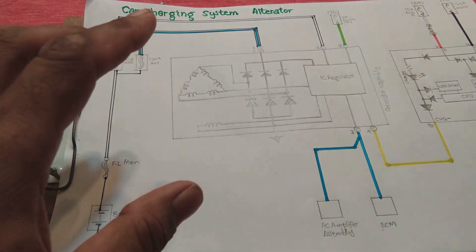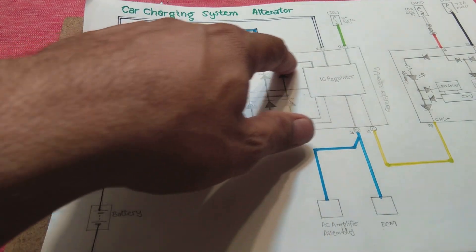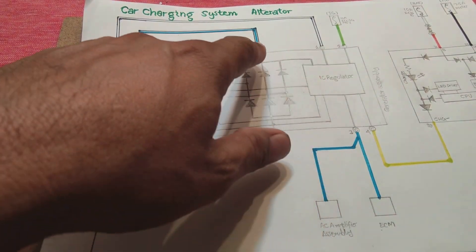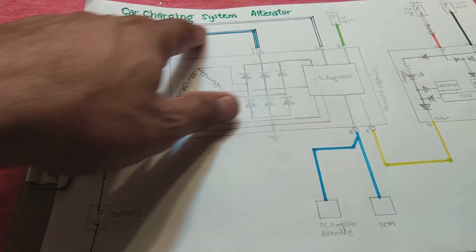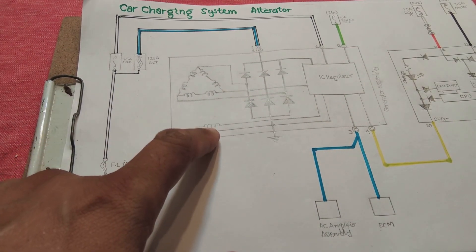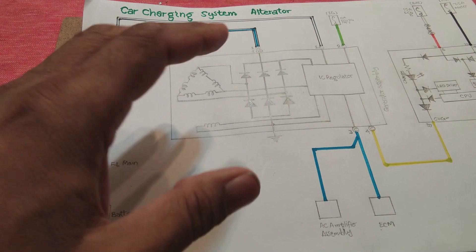For current control: the sense wire brings the voltage from the battery side, and another link brings the voltage from the alternator output to the IC regulator. The IC regulator measures the voltage drop between these two points, which is directly proportional to the current in the wire. If the current is very high, the IC regulator reduces the current through the field winding, which reduces the flux and thereby controls the armature current. So there are two controls: current control and voltage control.